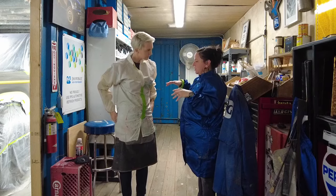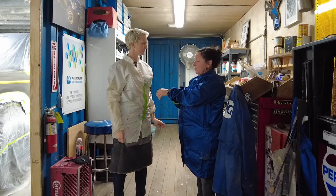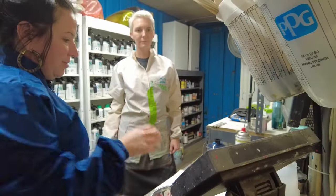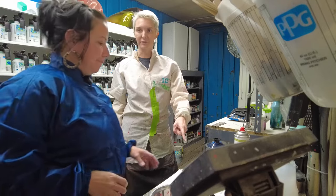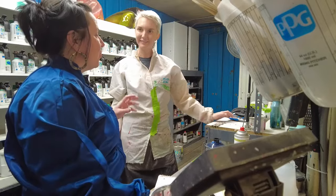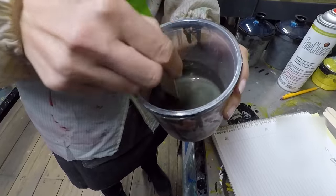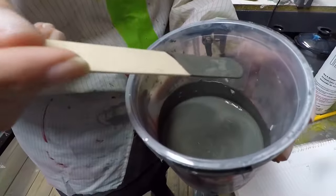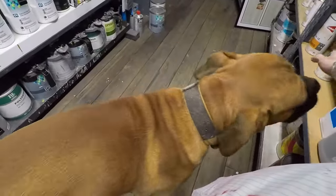Now that we've cleaned the surface and masked it, we're ready to spray. First we have to mix the correct color. This is a formula that I have — this is our one that we named Saguaro, like the cactus. It's so pretty. Sounds like one of the dogs is coming to visit — opens the door right up and comes on in.